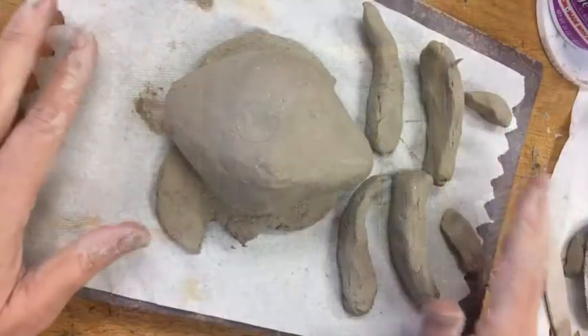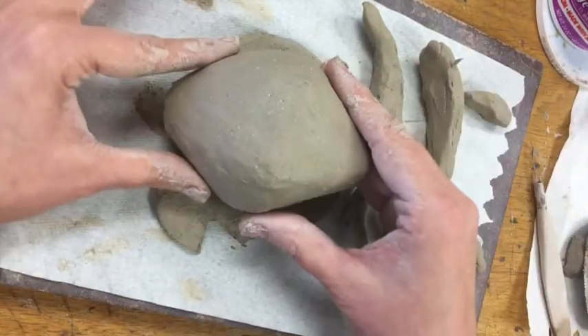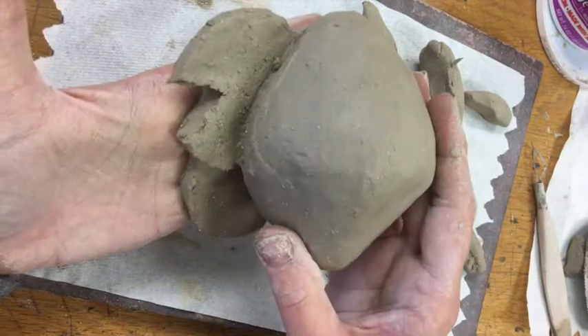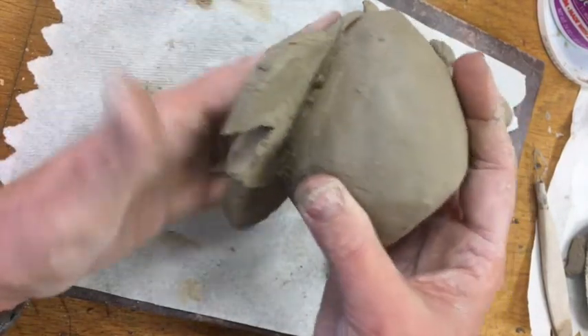Take some time, study the anatomy, and then move on to the next step — building those appendages. Have some fun, take your time, and be analytical. I am ready for my next step, which is adding limbs. I've built my belly and attached it to the base, because my frog needed a base — his toes are a little skinny and delicate.